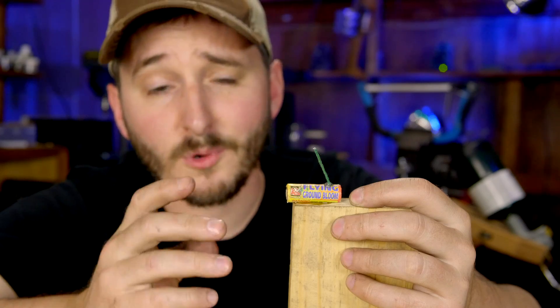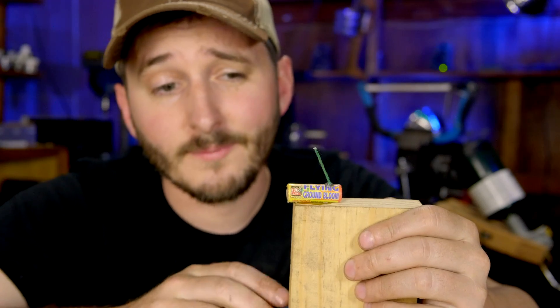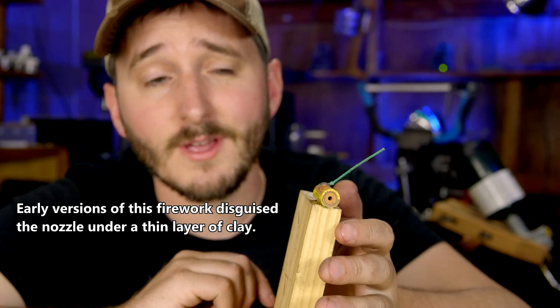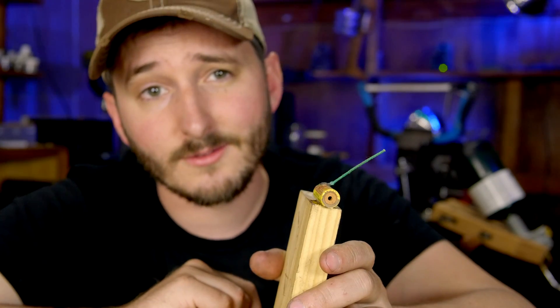Speedball fireworks without wings must use a different method for flight, and there is one more clue: a nozzle on the end. In addition to flame exiting where the fuse passes into the tube, flame also exits through this nozzle.